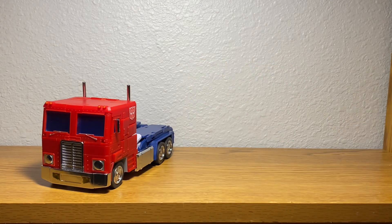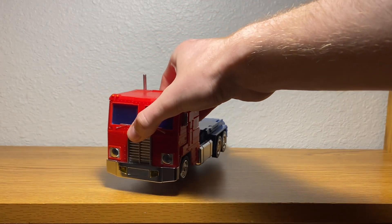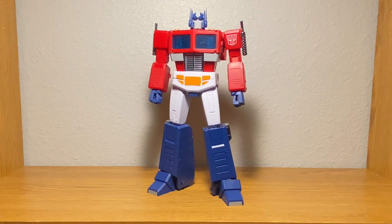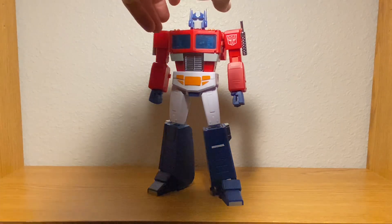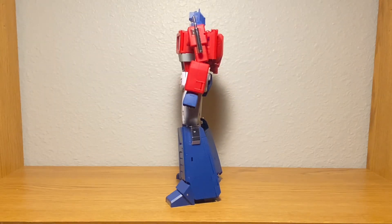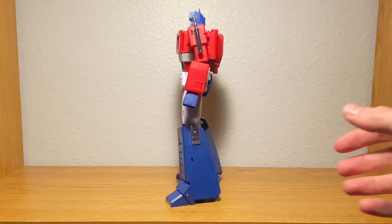Now with all those comparisons out of the way, let's get him back into the center of the frame and transform him to robot mode. And wow — I have thoughts. This guy is great. Aesthetically, I like it more than the MP44. It doesn't look like Quasimodo threw up on him, so there's that.